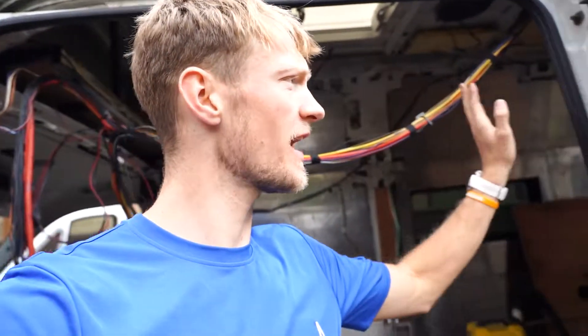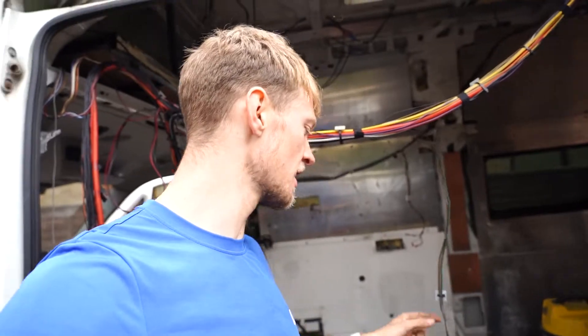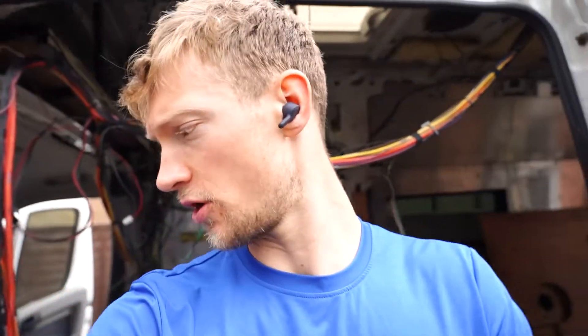Hello YouTubers and welcome to another episode of the Yambulance Conversion Project. For those of you that don't know, I'm converting an old ambulance — a Peugeot Boxer L4 H3 3 litre turbo diesel — into a tiny house on wheels.